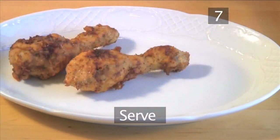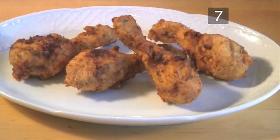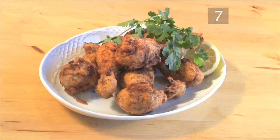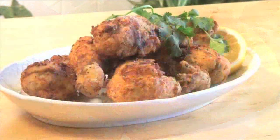Step 7: Serve. Your Kentucky Southern Style Fried Chicken is now ready. Serve immediately while piping hot and crispy. And that's how to make Kentucky Southern Style Fried Chicken. Enjoy your meal.